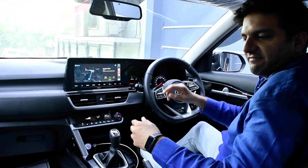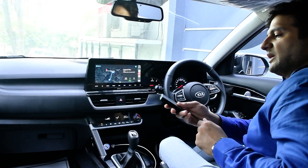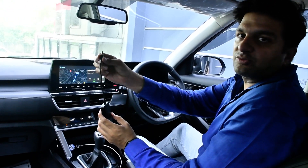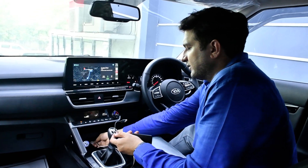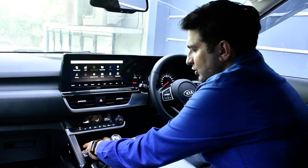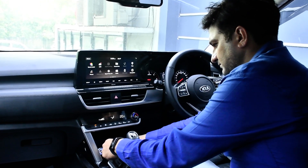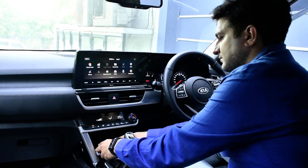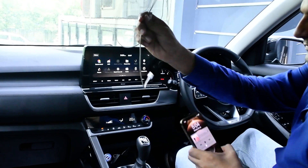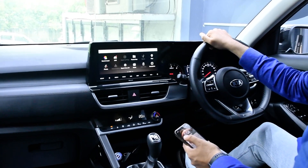We are going to install a small device — it's a DIY product you can also install yourself. This is the device needed to enable wireless CarPlay; it comes with a socket. I remove the wire from the original source and plug this module into the original source.